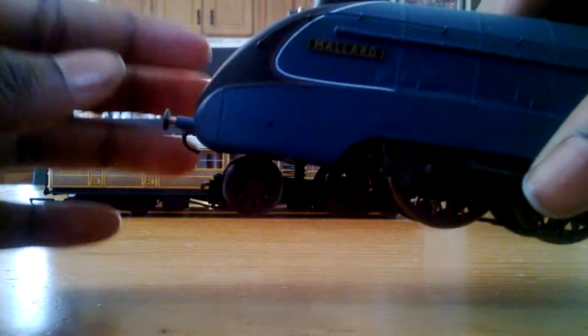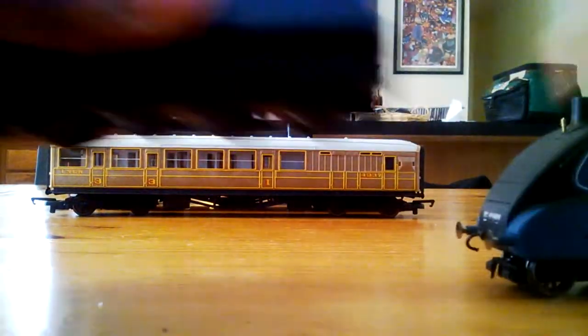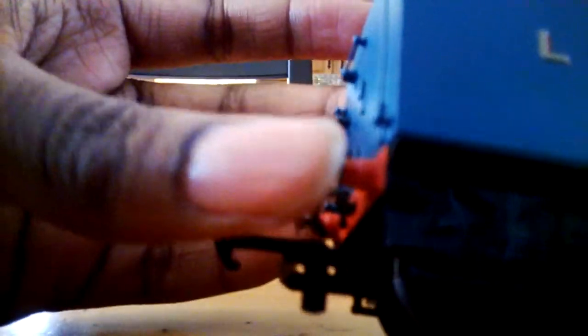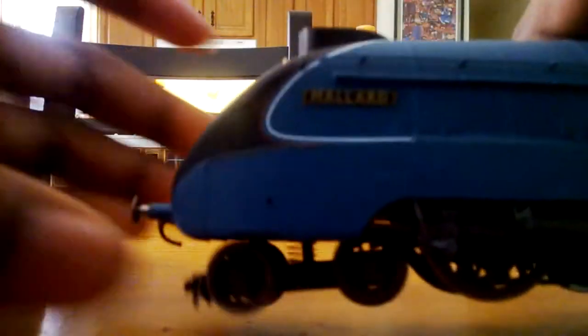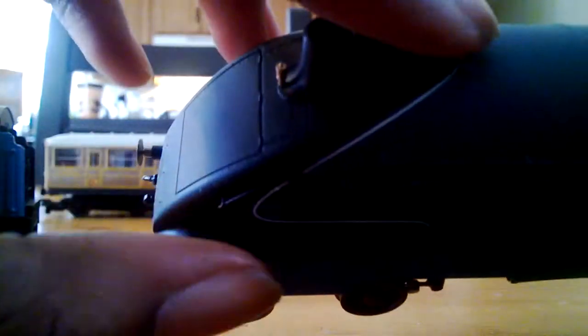Very nice detail. It has sprung buffers on the front and on the tender, separately applied handrails on the sides, and the whistle, and the double exhaust chimney.